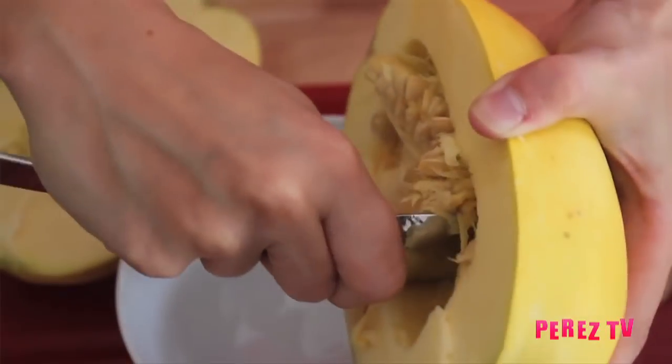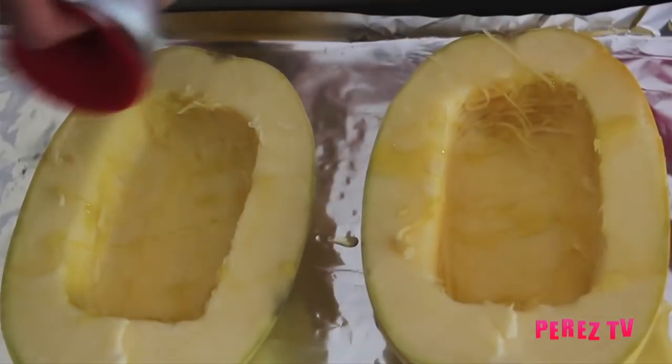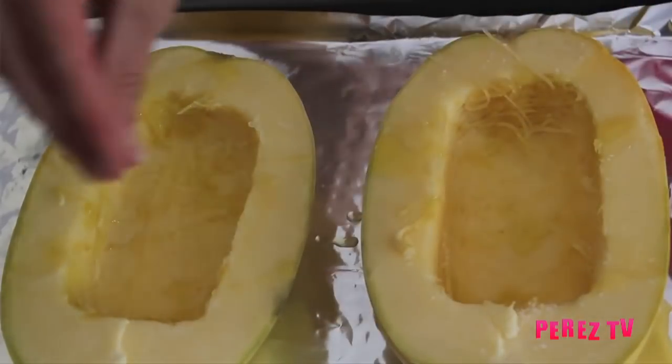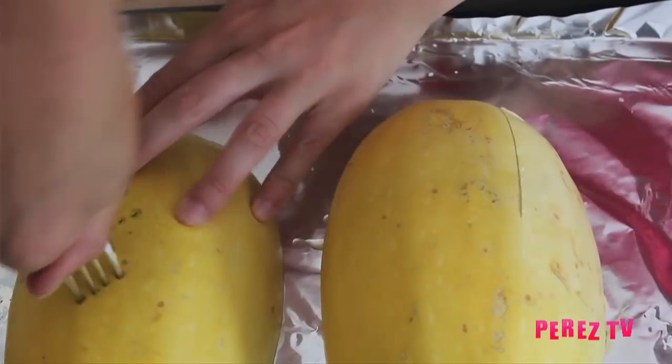After cutting it in half we're going to be scooping out all of the seeds. Then we're going to be transferring it onto a baking sheet, sprinkling it with a little olive oil, salt and pepper, then flip over the squash and poke it a few times with a fork to let the steam out. We're then going to be baking it at 350 degrees for one hour.